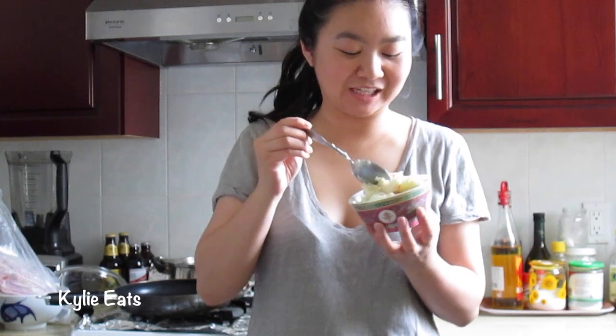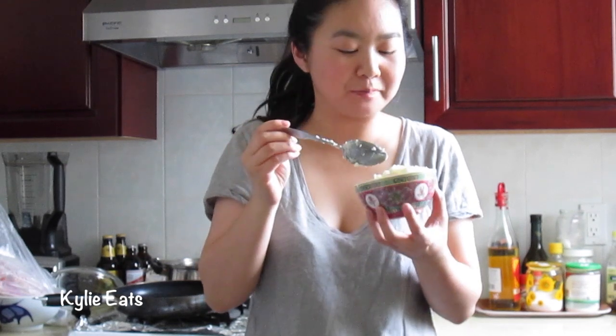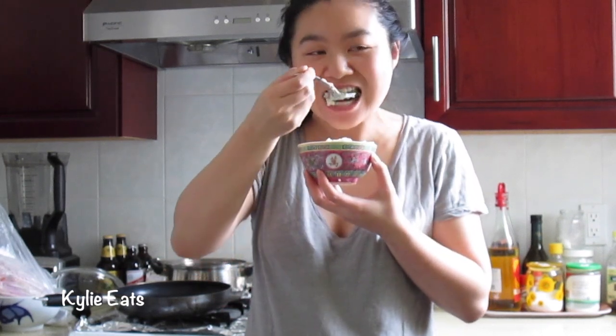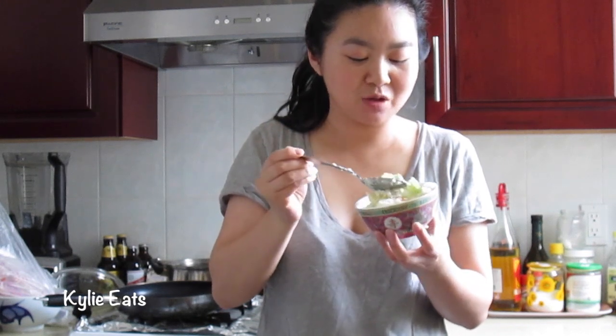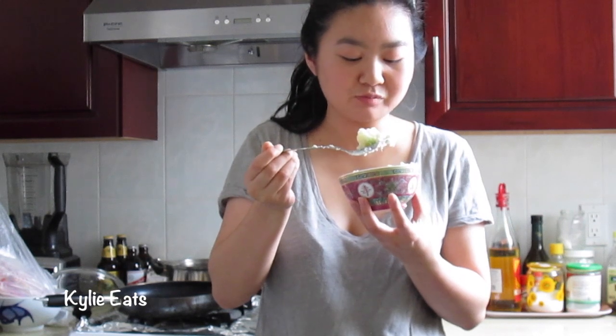We're gonna try the Japanese potato salad now. It's very oniony tasting — it's really good. I think I would prefer a little bit more mayonnaise so maybe I'll add more to the rest of the pot. I really like the crunch from the cucumbers, so maybe next time I'll add more cucumbers if I want a little more crunch.